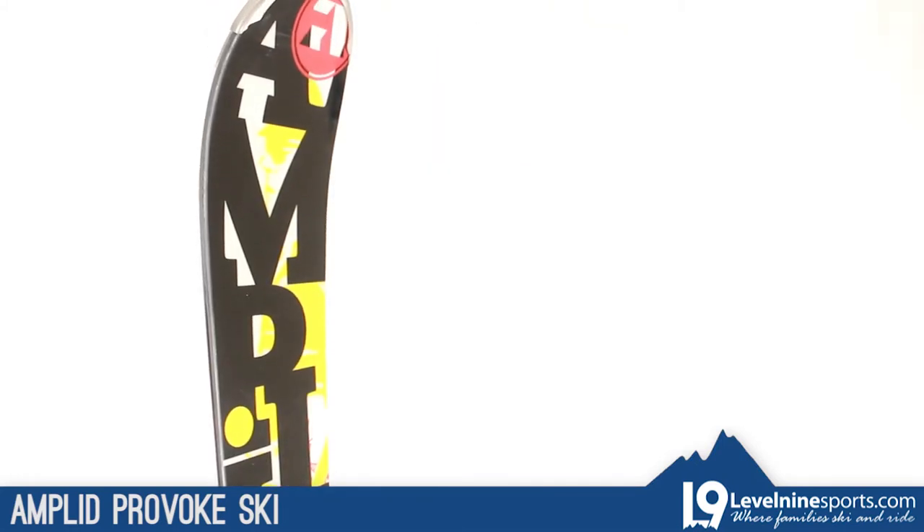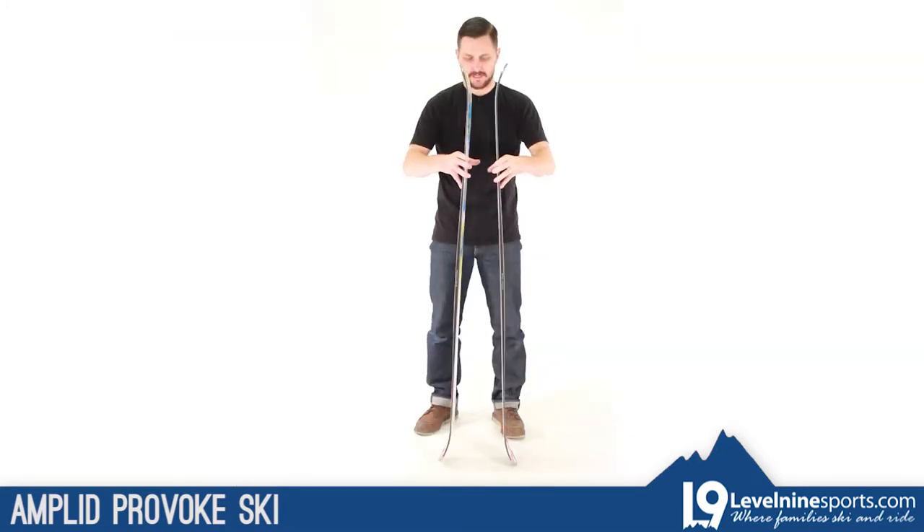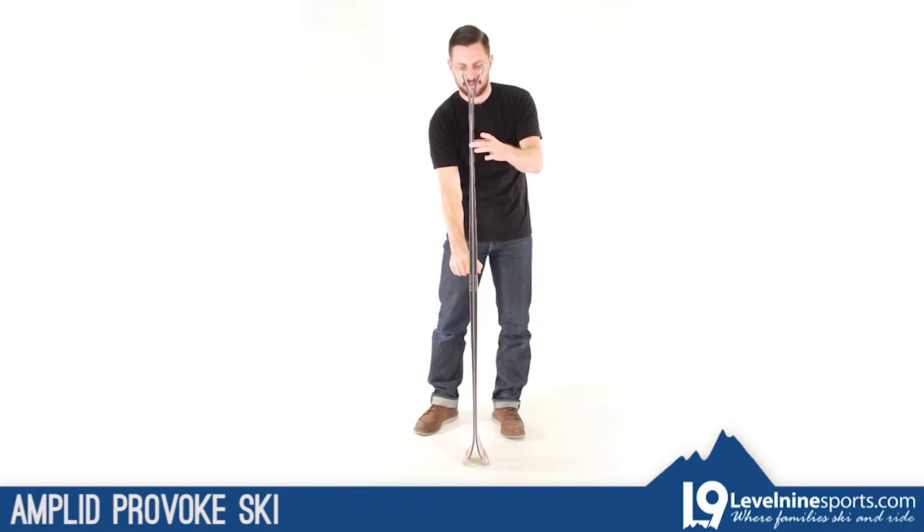These come with a nice little metal tip protector on wood core sidewall — very nice, clean, traditional construction. It's got a nice amount of camber underfoot with a great all-mountain amount of rocker.